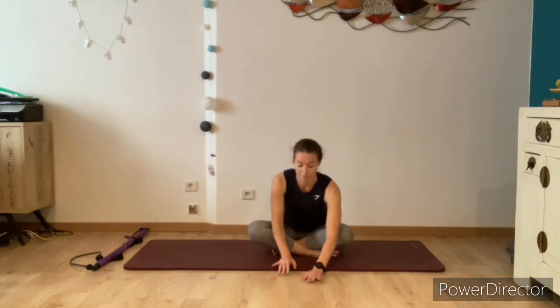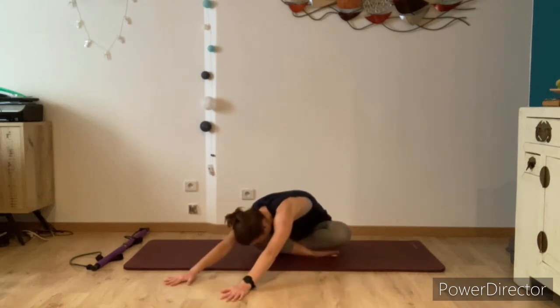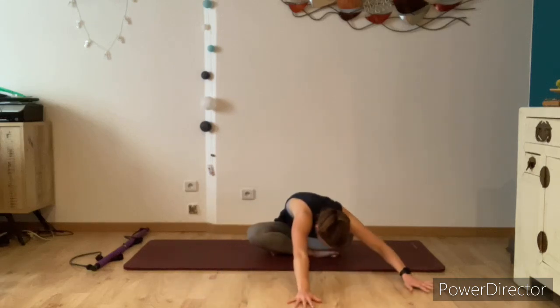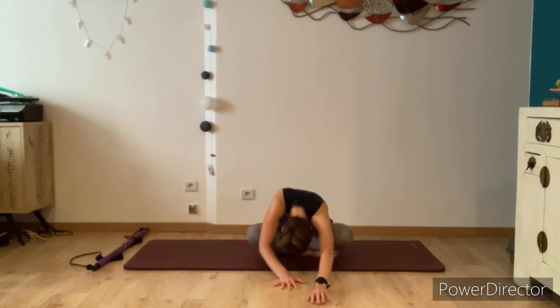Place the hands onto the floor in front of you and walk the hands out as far as you can, extending the arms and relaxing the head down. Walk your hands over towards the left, placing your right hand on top of the left and relax the head. Walk your hands over towards the right, placing the left hand on top of the right, relax your shoulders down away from your ears. Walk the hands back to centre, pull the belly button through to the spine, and then gently walk your hands back in towards you, rolling up to a tall seated position.